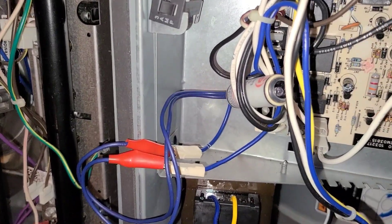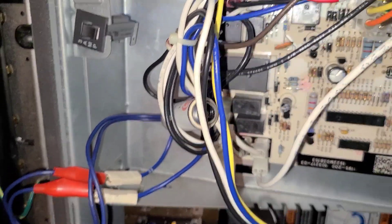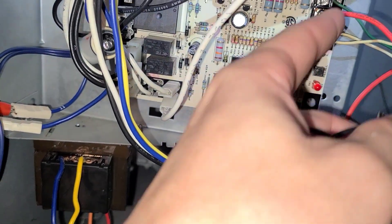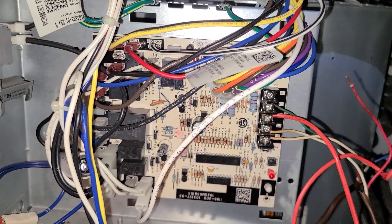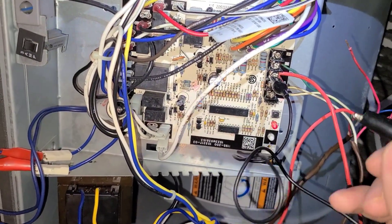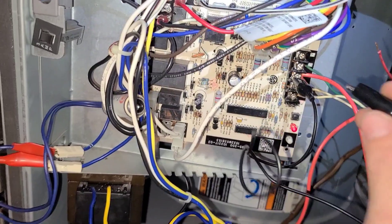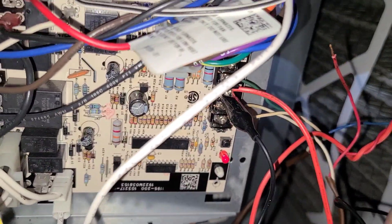After I had it hooked up, I started testing each component. I had this little jumper wire and I plugged it up to the R wire and started testing each one to see what was causing the short. This one was tripping when I touched it to the Y terminal, so the first thing I did is I hooked it up to the R and tested the Y terminal.